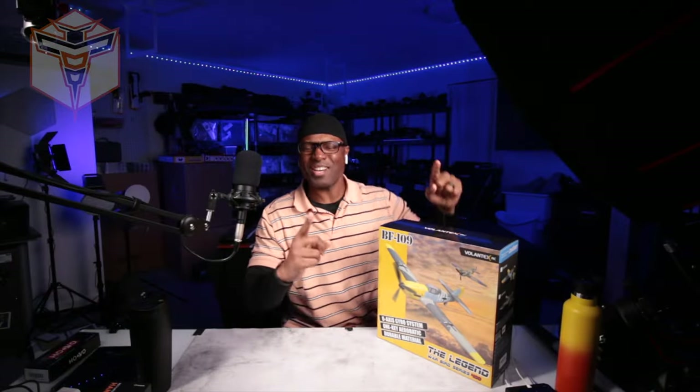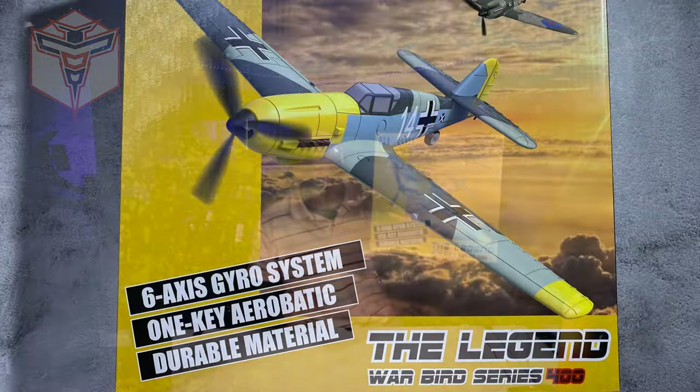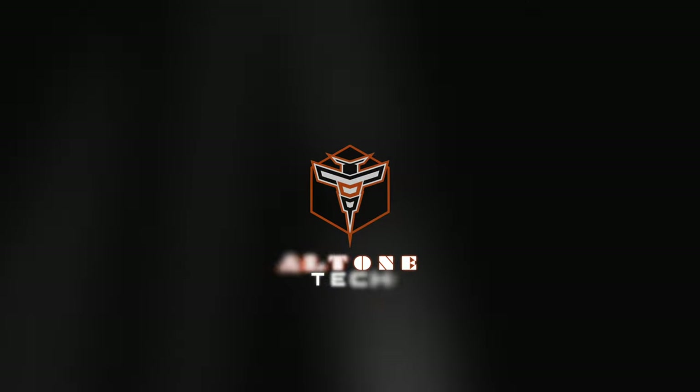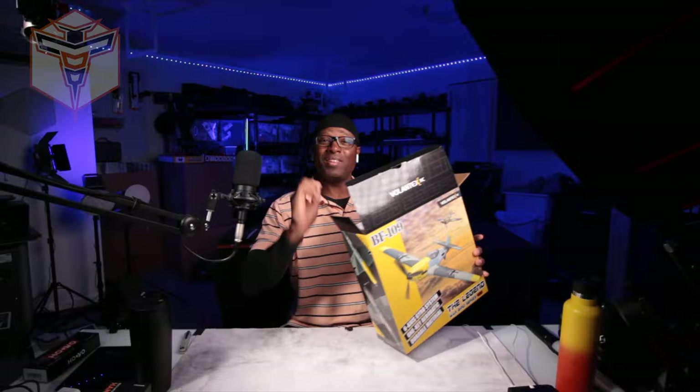What is going on? It's Altone, and today I wanted to share with you an unboxing of this awesome little 400 millimeter park flyer plane — the BF 109. I think it's going to be great.